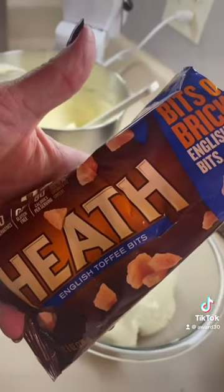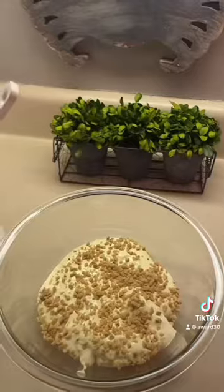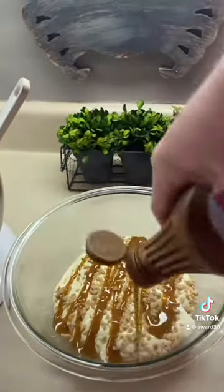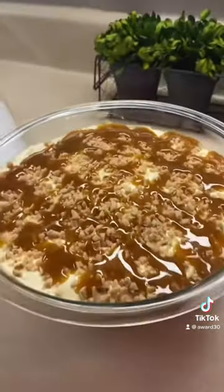Got some Heath toffee bits — sprinkle a little on. Then some caramel ice cream topping. And repeat the process. Y'all try it!